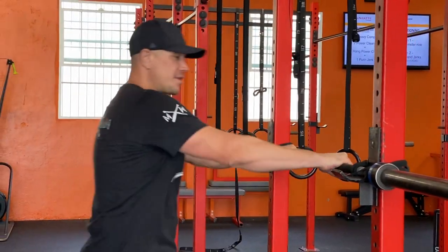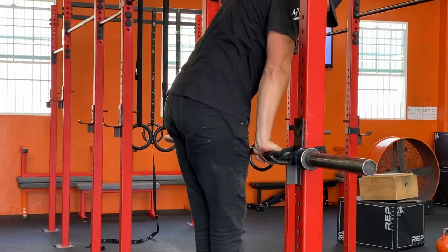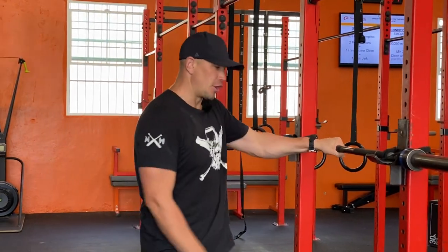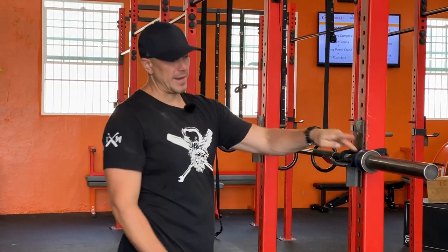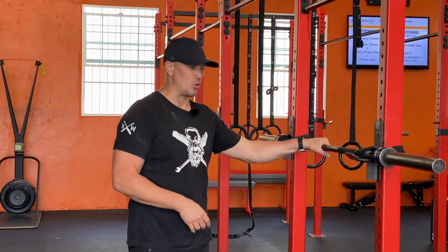Now the bar is in place and you can pull on it, push on it, jump on it — you can do all types of things without it sliding around. It becomes a firm grip surface. The tighter the band is, the less the bar will rotate. If your band is loose, then the bar can spin. It depends on whether that matters for the drills you're doing.